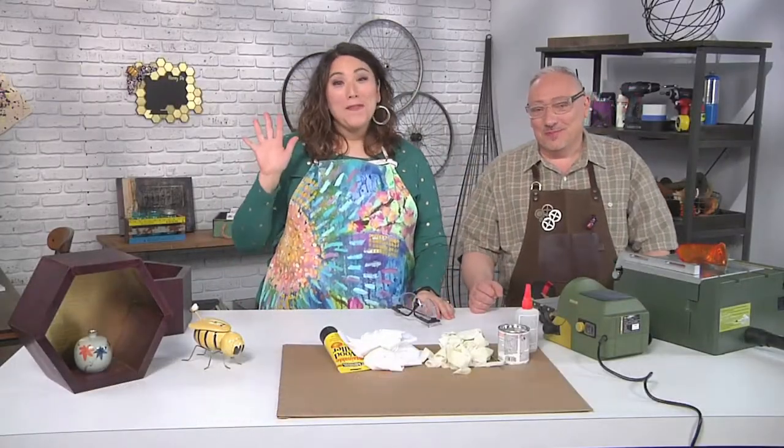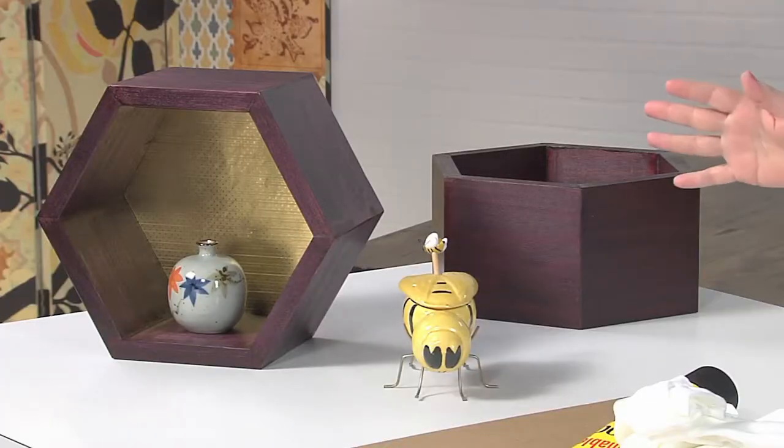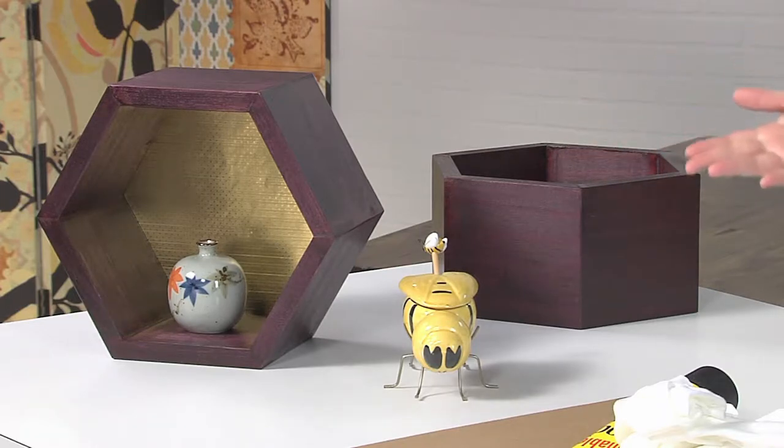I'm here with Joe Rotella, and Joe has brought these amazing honeycomb shelves. Now you've promised me this is an easy project, but it looks like it's really hard.